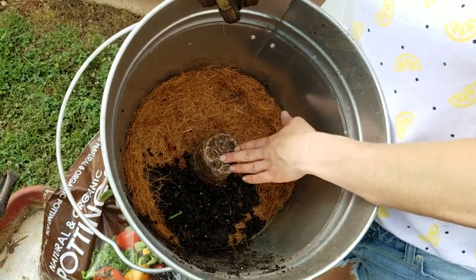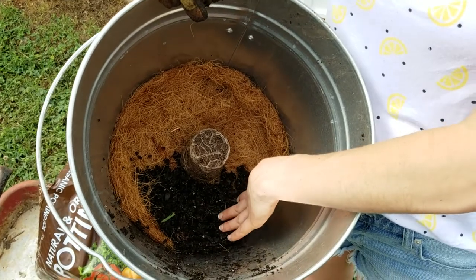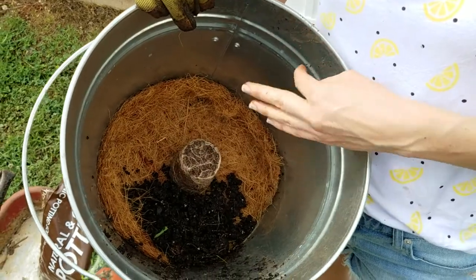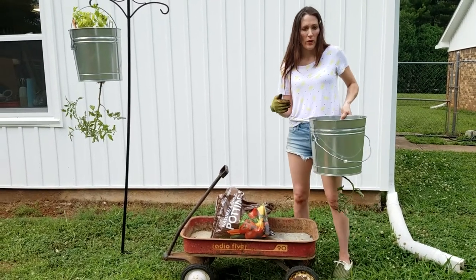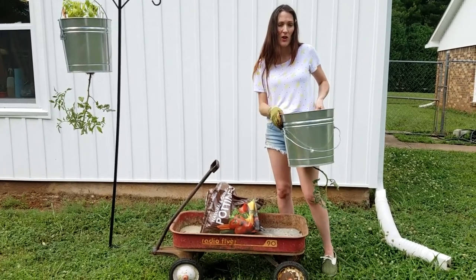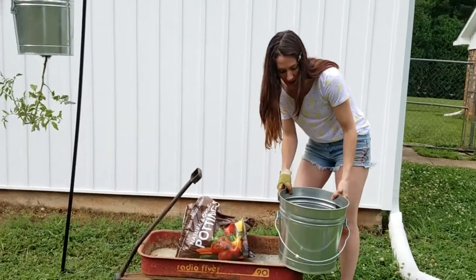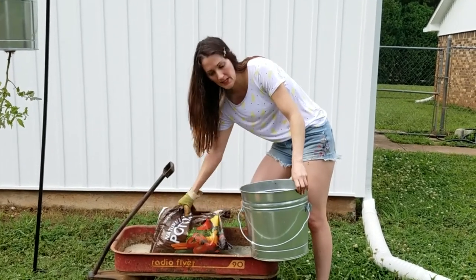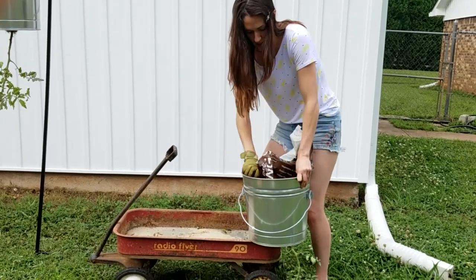This is what your bucket looks like from the top side. I put a little bit of potting soil in there — here's the cocoa liner — and I'm just going to continue filling that up with potting soil. I pulled out this wagon because when you start adding the potting soil the bucket gets pretty heavy and it's hard to move. So I put it on the side of the wagon, get my potting soil handy, and just dump it in.